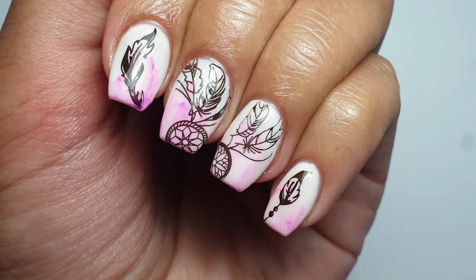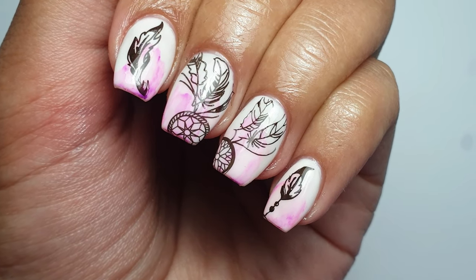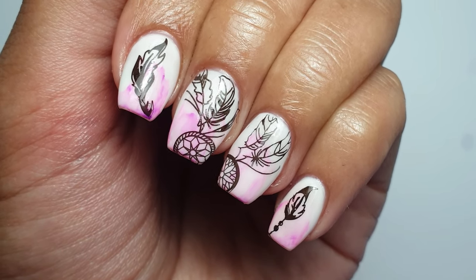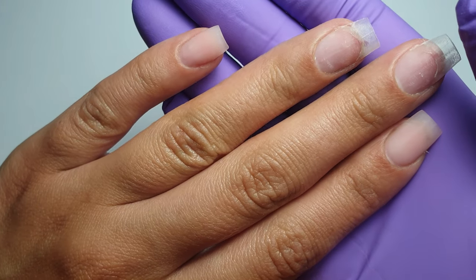Hey everyone, welcome to my channel, I hope you're all good. Today's set is a little different for me — I don't usually do short nails on myself, but I've decided to do some builder gel in a bottle nails with a pretty watercolor dream catcher design. I hope you enjoy watching!